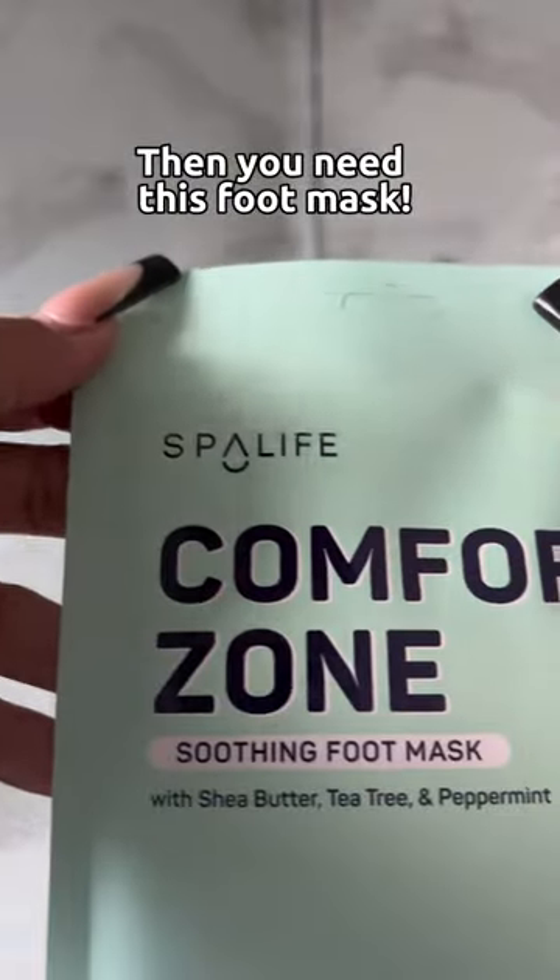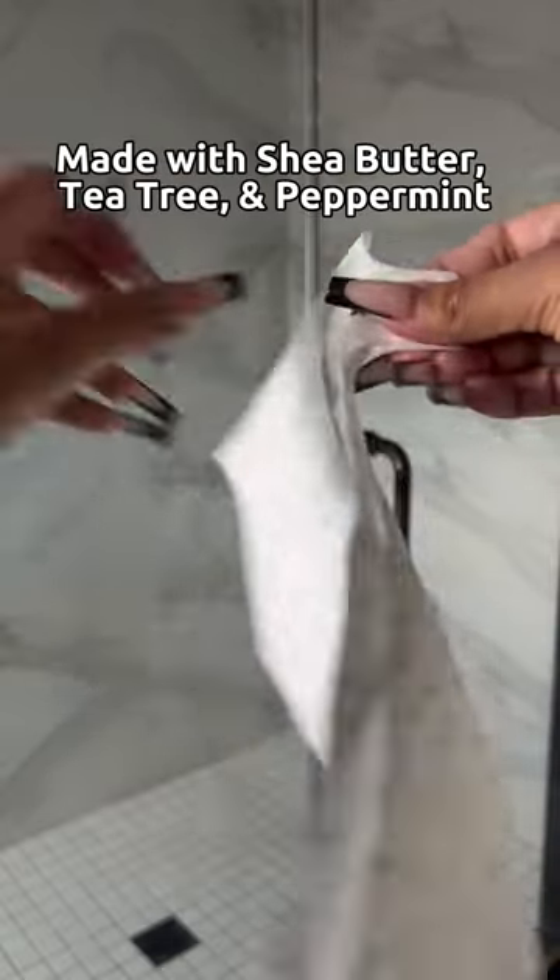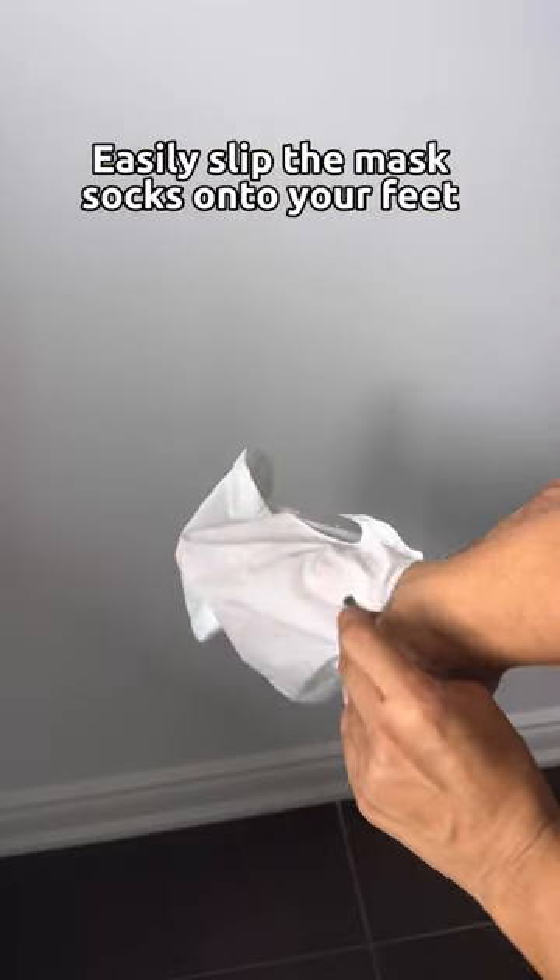If you're tired of battling dry feet all winter, then you need this in your life. A soothing foam mask made of shea butter, tea tree, and peppermint. It instantly repairs and moisturizes dried and cracked skin on your feet.